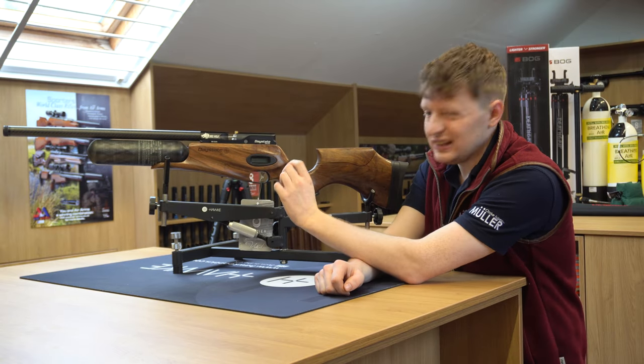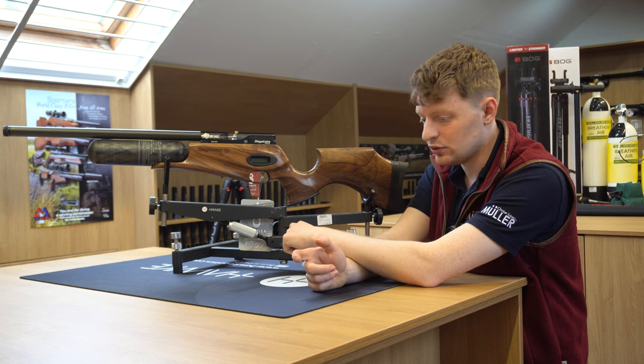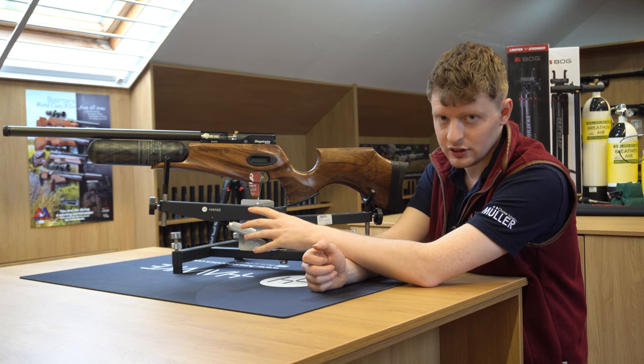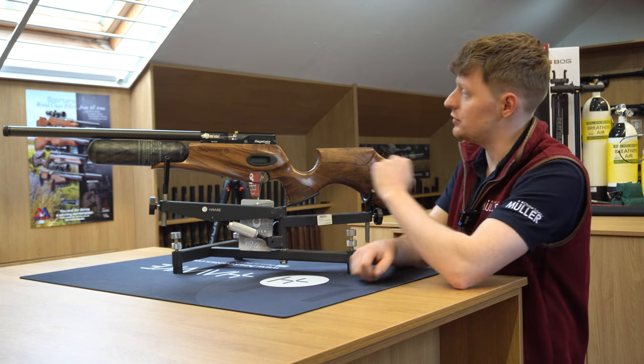You've got the brilliant Date 8 trigger, fully adjustable to pressure. So if you want the pull to be a bit stronger or a bit lighter, you can fully change that. Safety catch on the back — safety first.